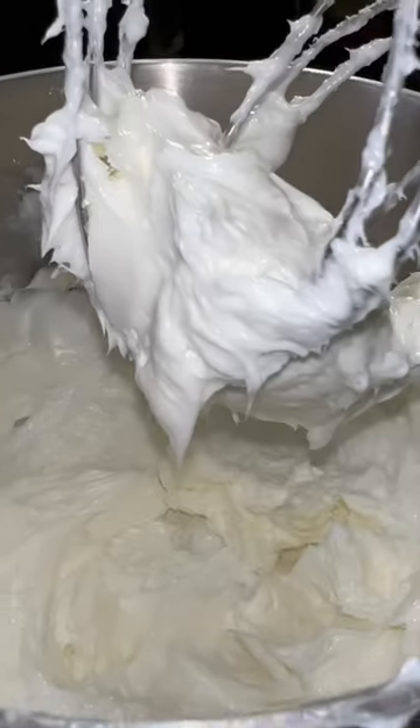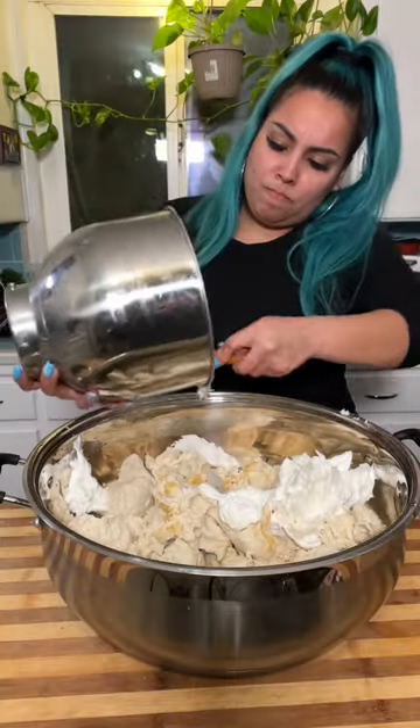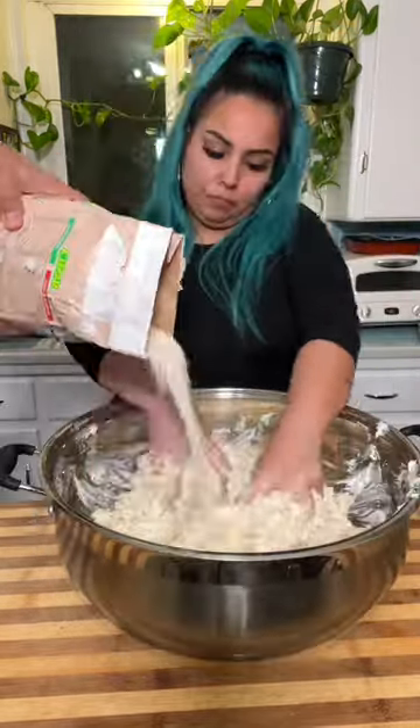For every pound of masa, you're going to need half a pound of lard. So if I'm using 10 pounds of masa, obviously it is five pounds of lard. Technique doesn't change though — you're also going to whip up that lard to make sure your tamales are nice and fluffy.